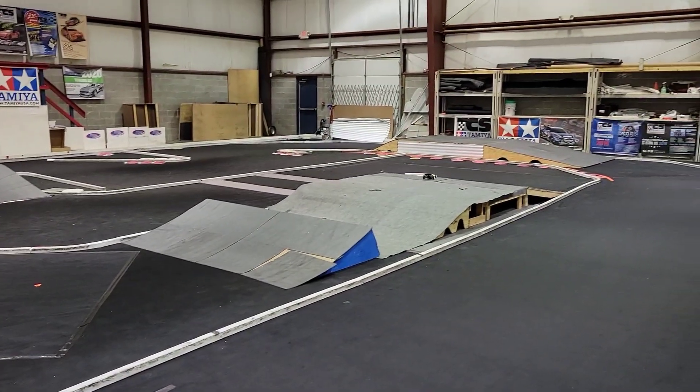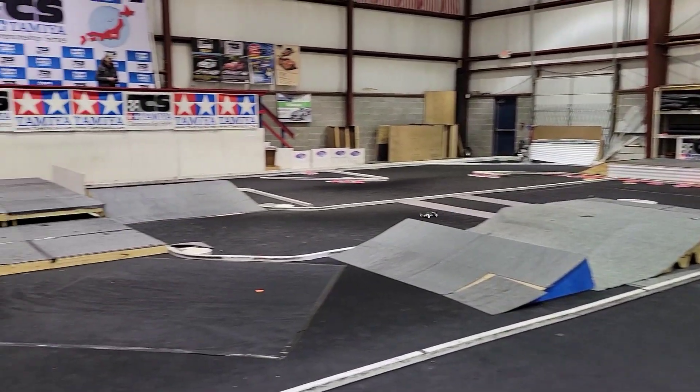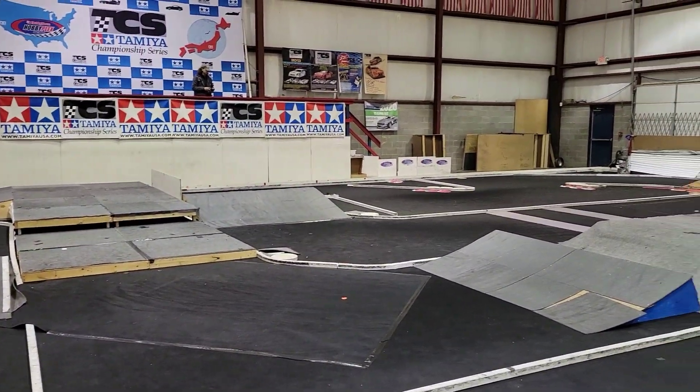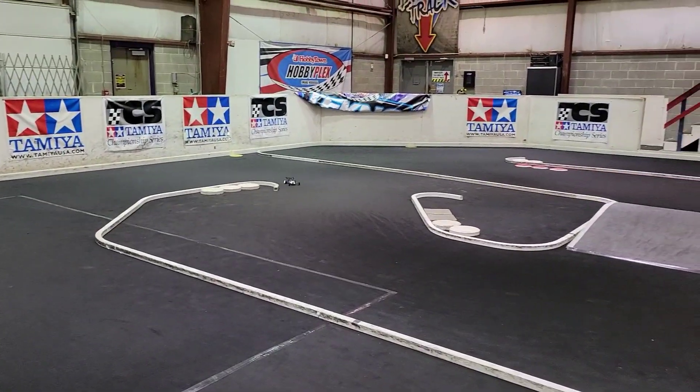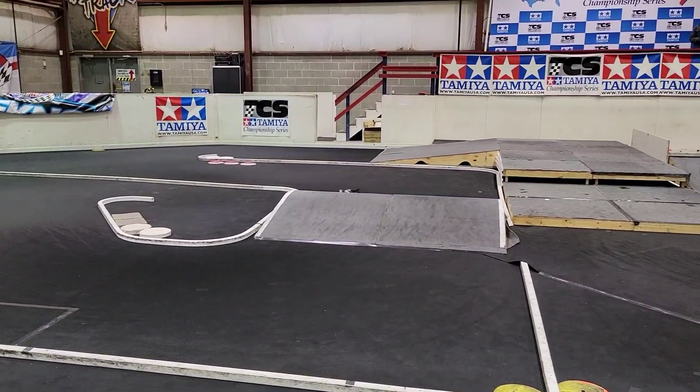We've got one of our mini crews here, and this is a brushless mini B — Emerson Sturgeon — on stock tires.